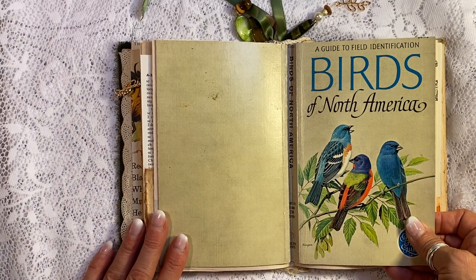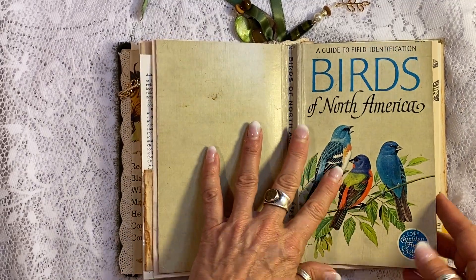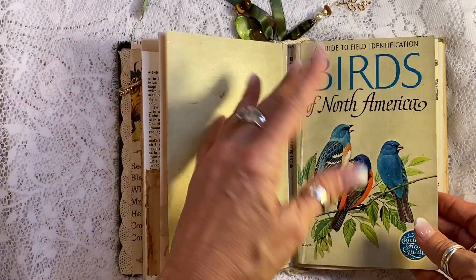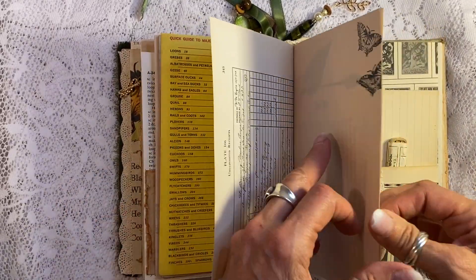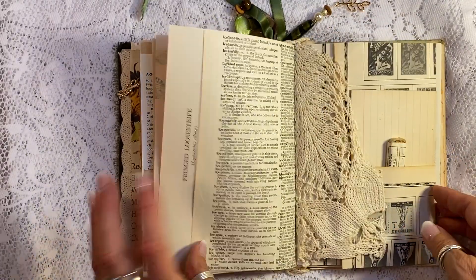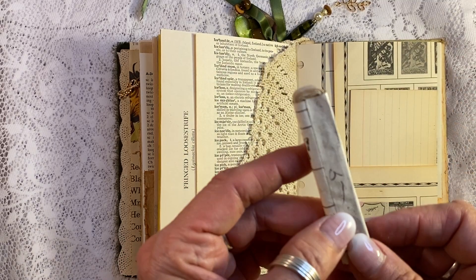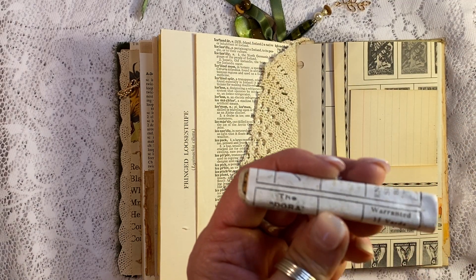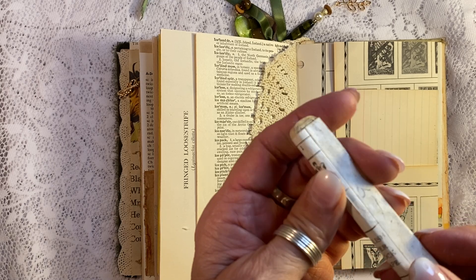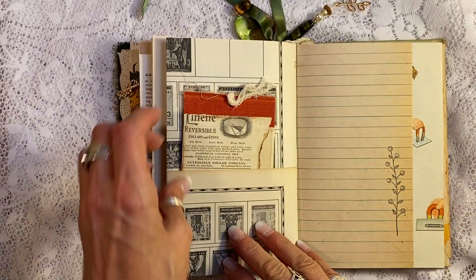Obviously it's the cover of my Birds of North America, which I use these plates from all the time. Once I pulled all the plates out, I still had this left, so I turned it into a journaling page. And a little bit of doily there. This is also one of the things from my recent haul — this is twill tape, one and three-quarter yards, and it's from England. Isn't that beautiful? A little empty recipe card there, vintage as well.